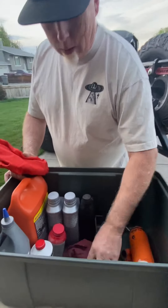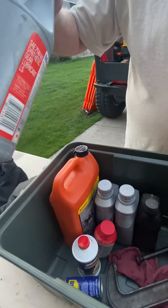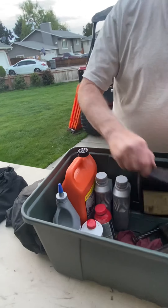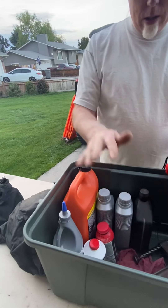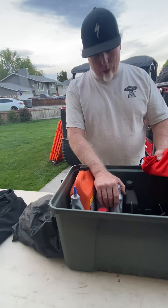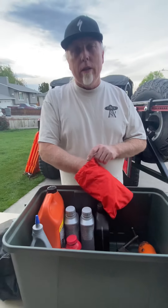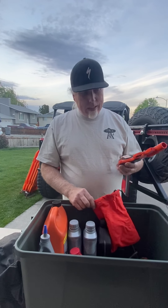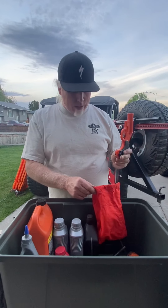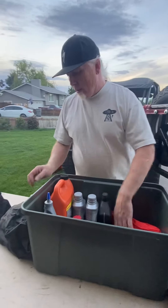I carry lubricant, brake fluid, gear lube, radiator stop leak, and universal transmission fluid — whether it's power steering or whatever, you can also use it as engine oil if you need to. I keep pre-mixed batteries in here too. And this is a flare gun — it's a bad day when you have to use it, but people overlook this all the time. Obviously during fire season you won't pop it off, but if someone is looking for you, you need a flare gun.